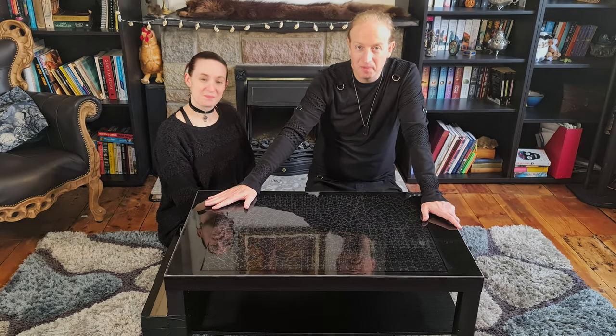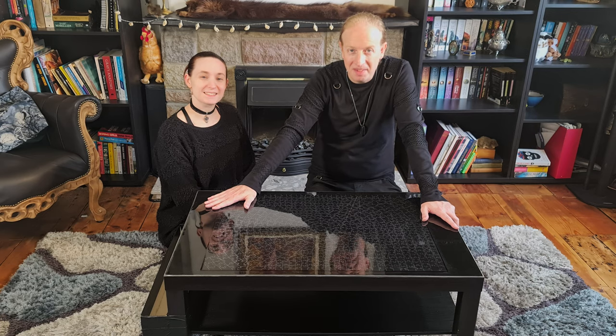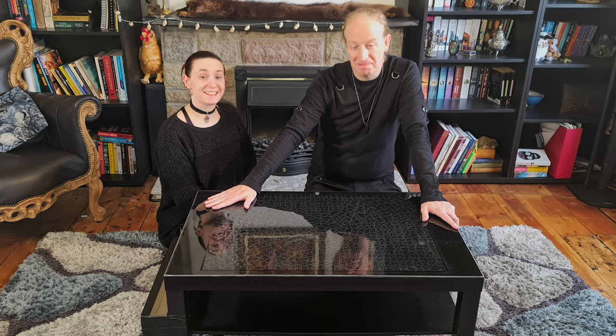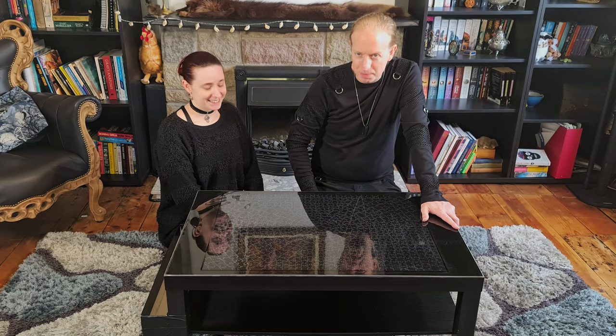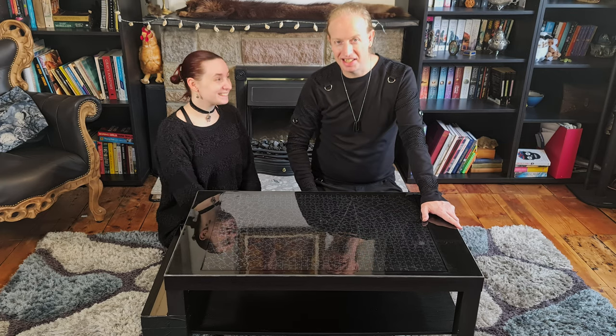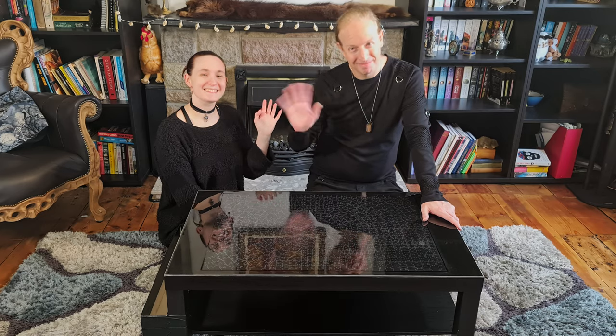So we're going to leave it there. Thank you very much for watching. If you do like what we do, remember to hit like and subscribe. And we'll keep on bringing you more interminable projects — terrible, terrible projects. Thank you very much for watching and we'll see you next time on Drowning in Scissors. Bye.